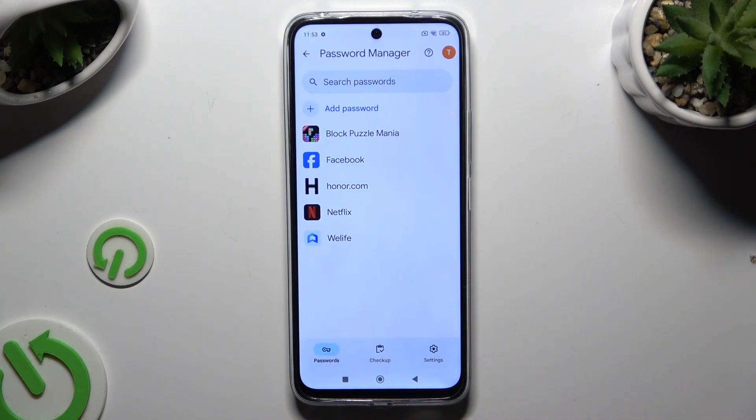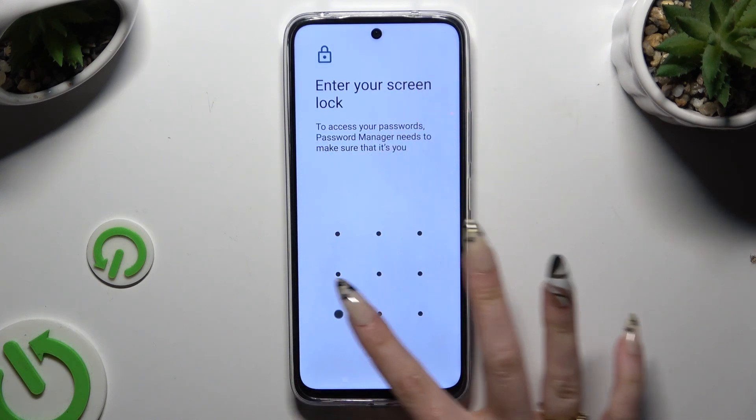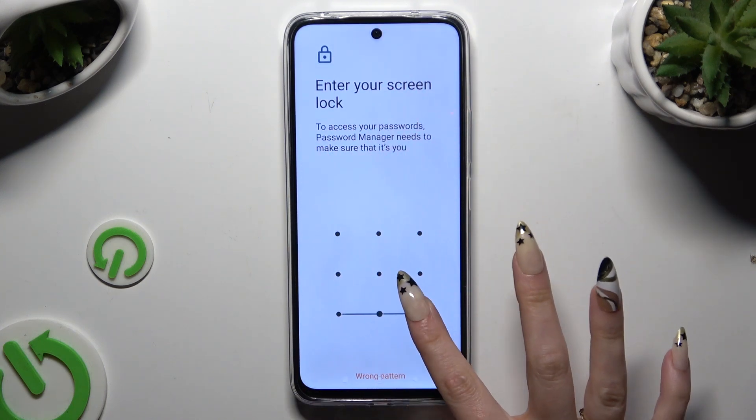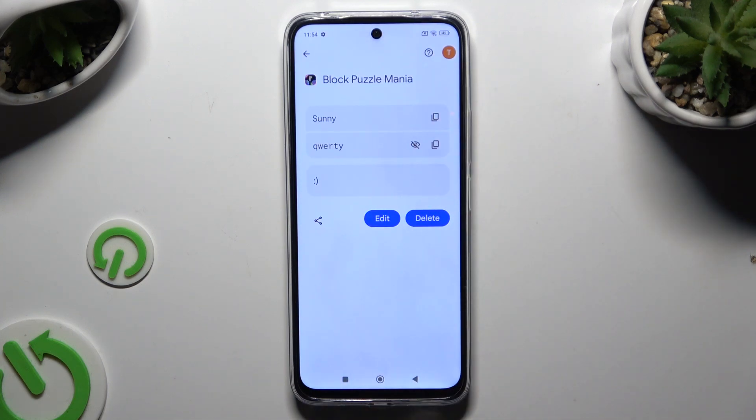Finally, select one of your passwords that you wish to check. Enter your screen lock and tap the eye icon right next to your password to make it visible.